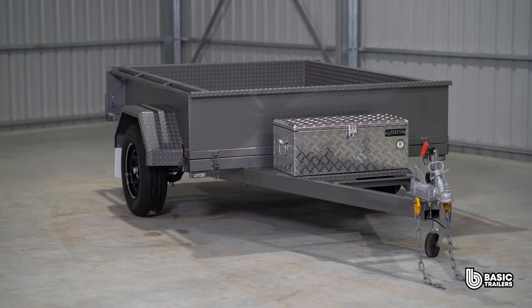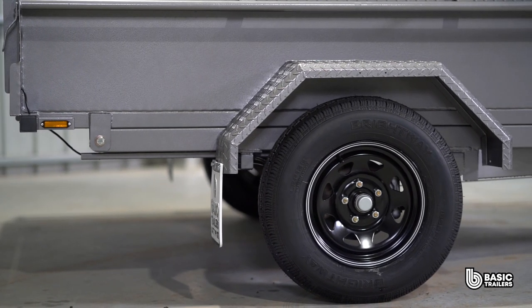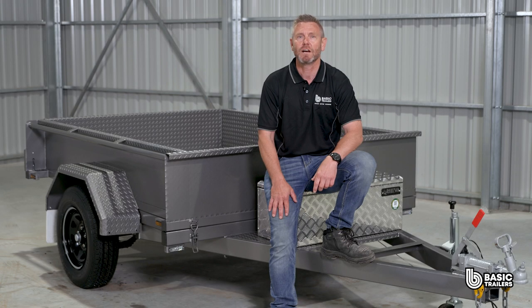Want more? We've got ATM upgrades ready to go, giving you a beefier chassis, top end running gear and electric brakes. Dive into our website for this trailer and a heap of other models. And if you can't find a trailer to perfectly suit you, our experts are on standby to bring your unique trailer dreams to life. Until next time, drive safely and happy towing.